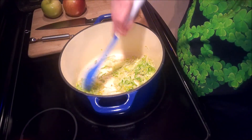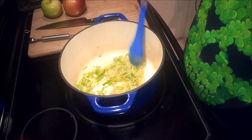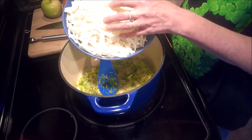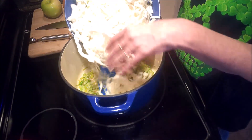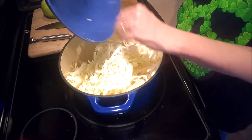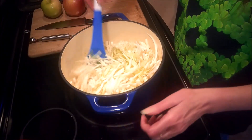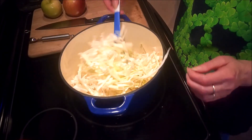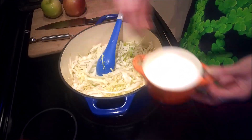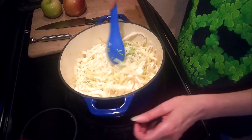We don't want these to go too far because we're going to add in some cabbage in a minute. At this point the leeks are where I want them, and I'm going to add in half a head of green cabbage that I just sliced with my knife. I'll stir that in and move the leeks around so they don't burn on the bottom. I'm also going to add another pinch of salt — this will help draw some of the moisture out of the cabbage and help it wilt faster, plus it adds flavor.